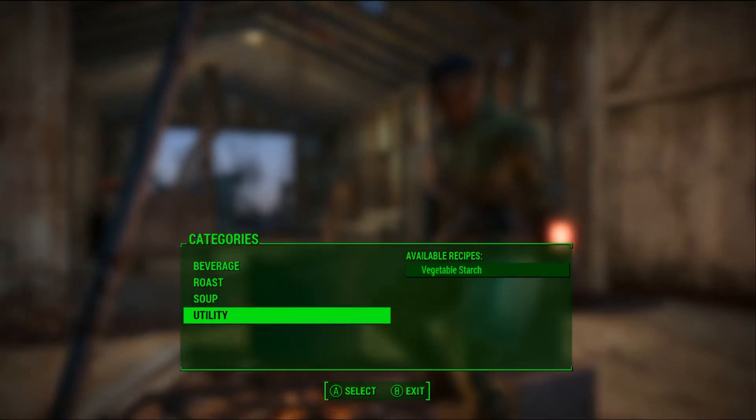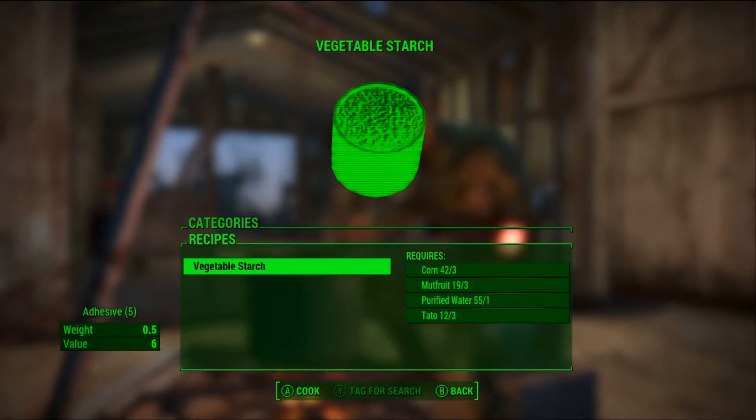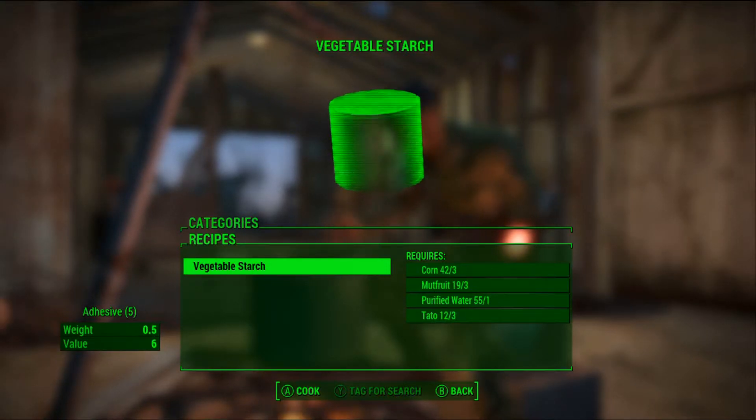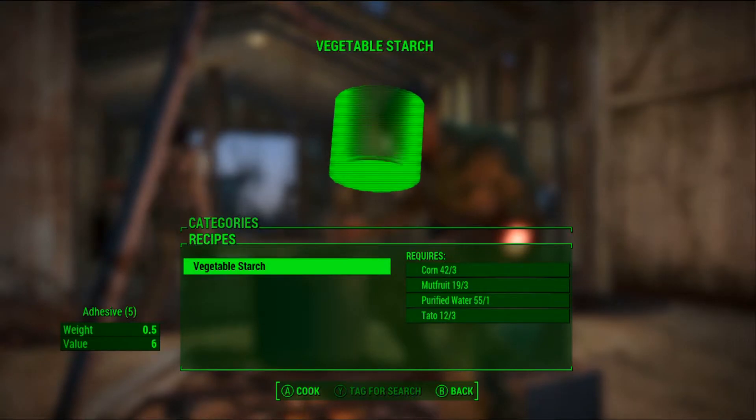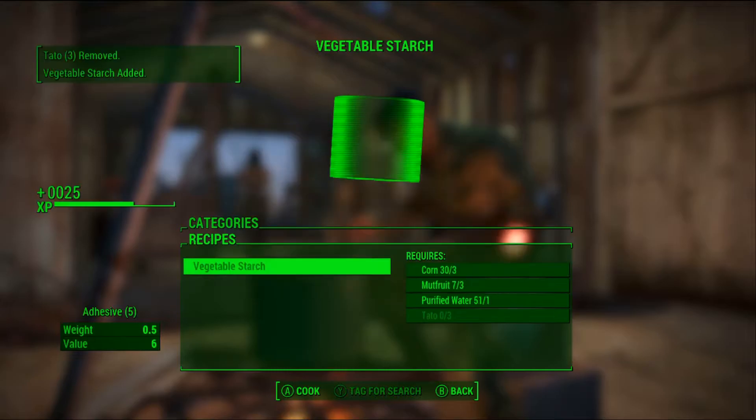So if we go to craft and we come down here to utility, we can make vegetable starch, which is five adhesives — which is great considering how hard it is to get adhesive. And then we're just going to cook till we run out of mats.